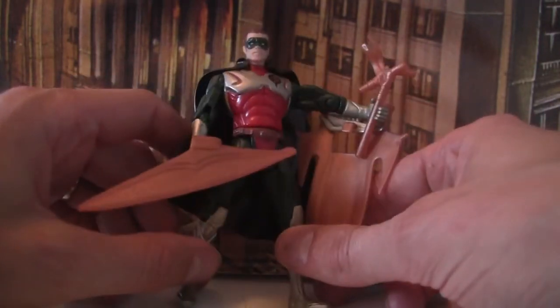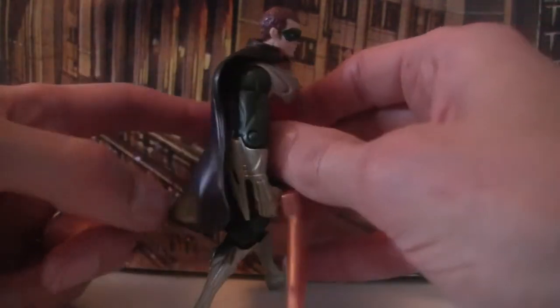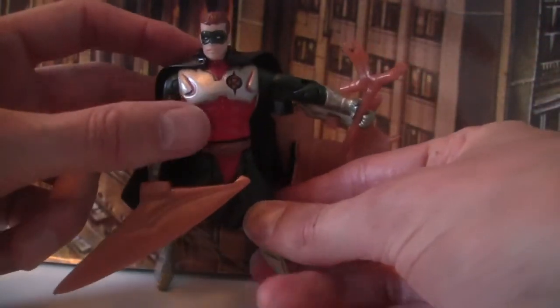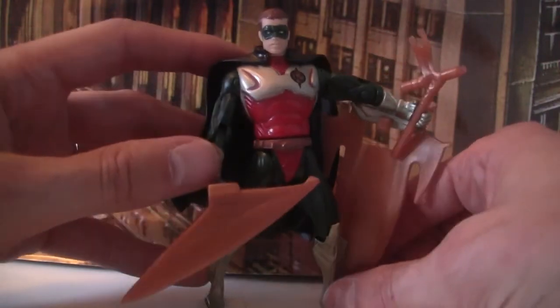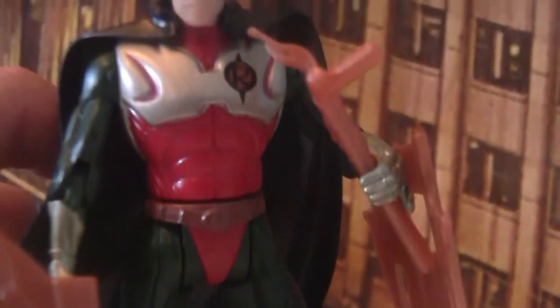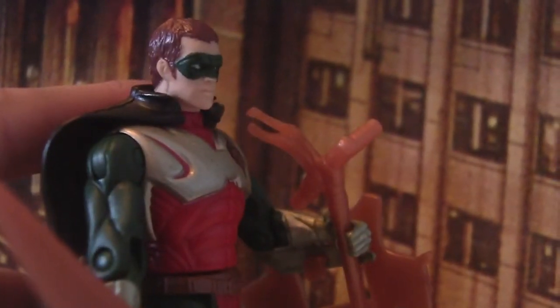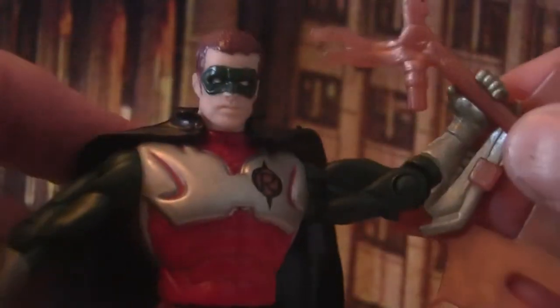The black cape — I get it because Kenner had to make these cheaply and quickly, and they couldn't do black on the outside and yellow on the inside. But it would have been nice to have had an attempt at that. Instead, what they did is either a black plastic cape or yellow plastic cape. If you are going to get it, at least get it boxed, because a lot of the loose figures have joints that are just flopping all over the place. And this kind of silver metallic-looking paint that they've used scratches really, really easily.